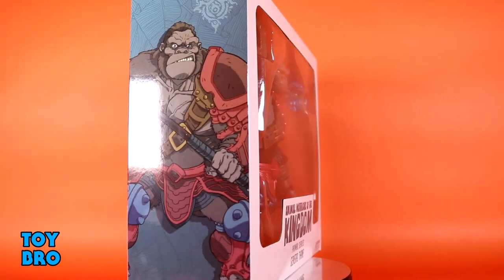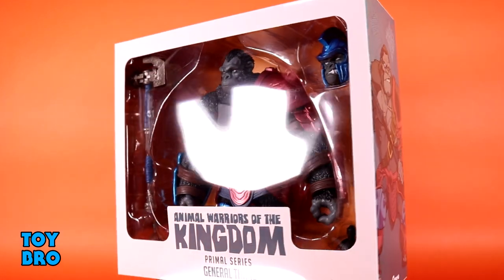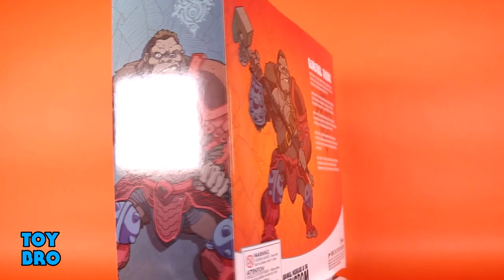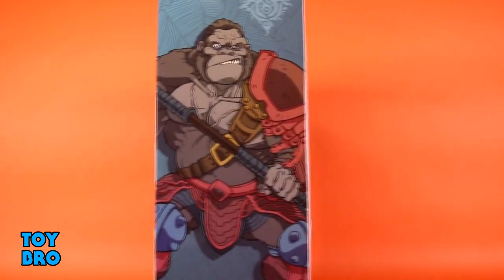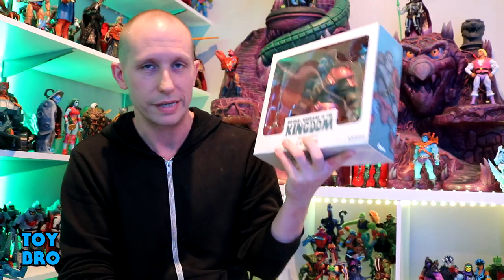He comes in fairly similar style packaging to the rest of the line, just bigger. You've got the white box, the figure in the window, that orange backer, artwork on both spines, and then the back of the box gives a different and larger shot of that artwork as well as a bio for our giant ape figure.